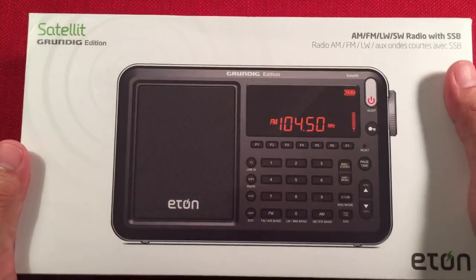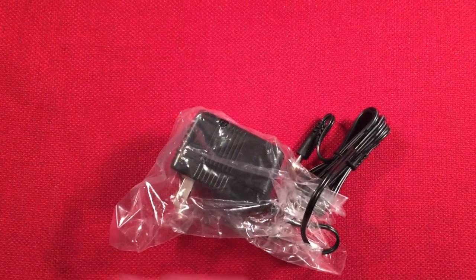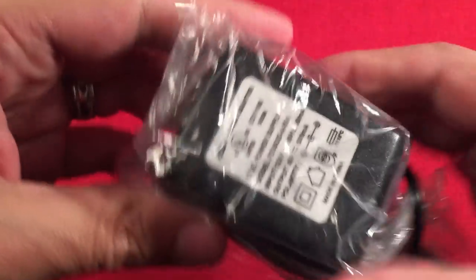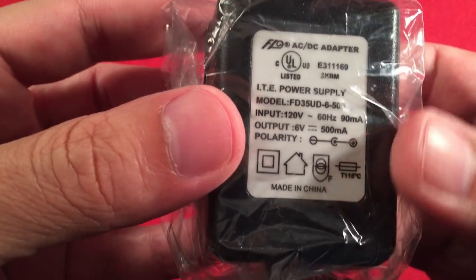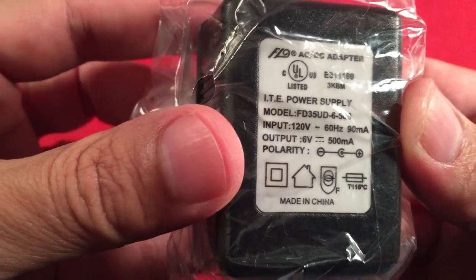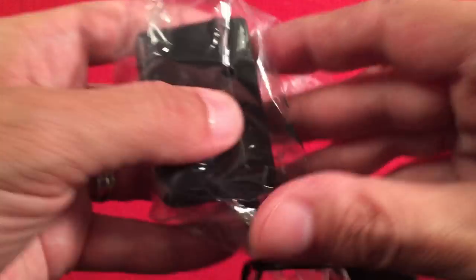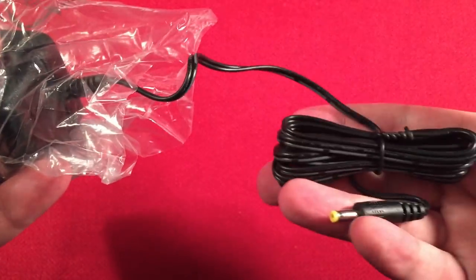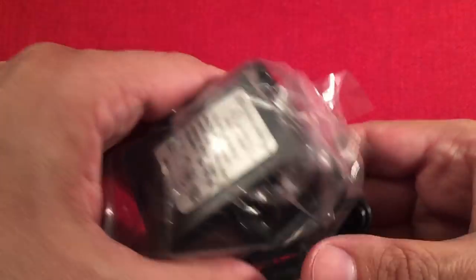I took everything out of the box already, so let's see what we get for $110. We get an AC adapter — it looks like it's a linear supply, very heavy, 6 volt, 500 milliamp. Being linear, it doesn't affect your AM signal so you don't have to worry about putting a ferrite core on it. It also charges the batteries; the radio has a built-in battery charging feature.